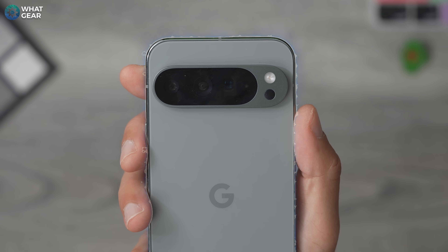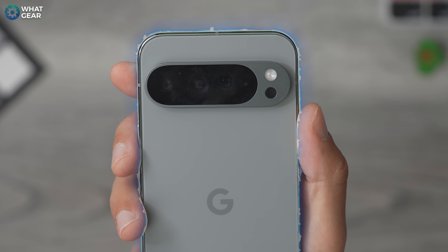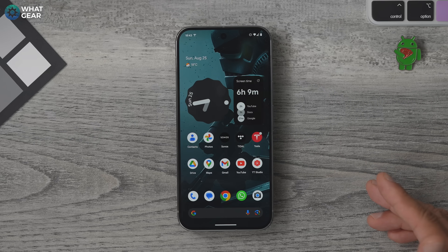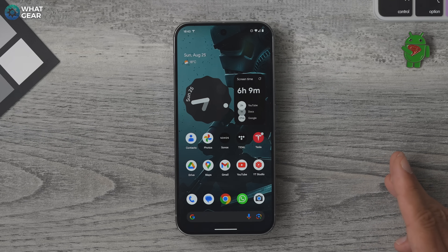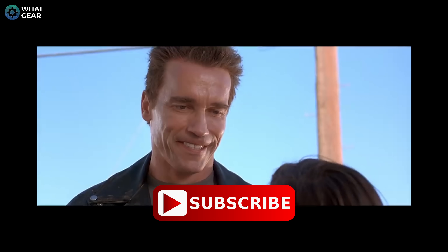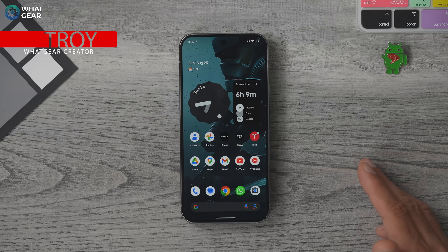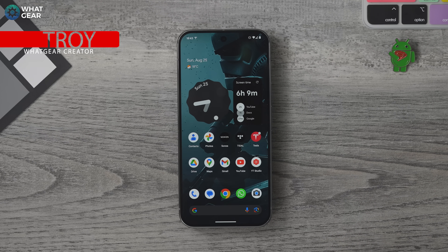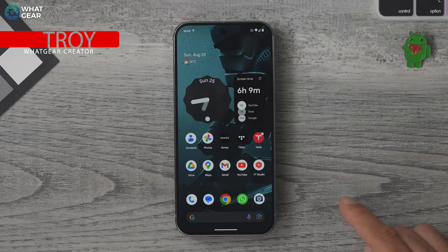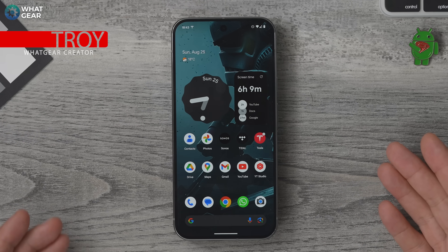You've just got yourself a new Google Pixel 9, 9 Pro, Pro XL, or Fold 2. In this video, I'm going to show you 17 of the first things to do that might make your iPhone friends jealous. This is a first things to do features video. If you're looking for a proper first things to do in regards to settings, I did make a separate video all about that — I'll link it at the end.